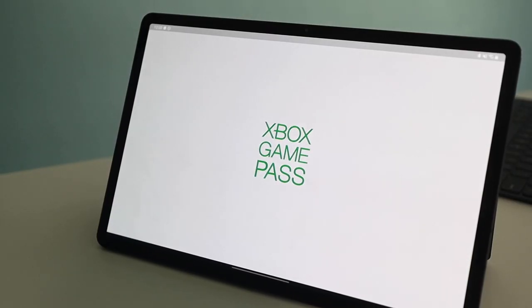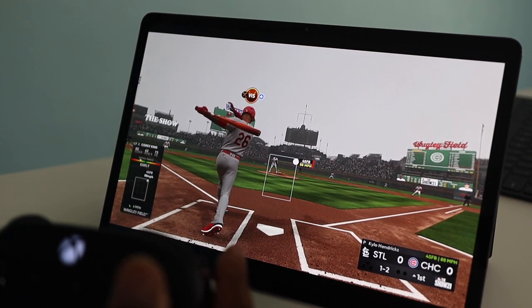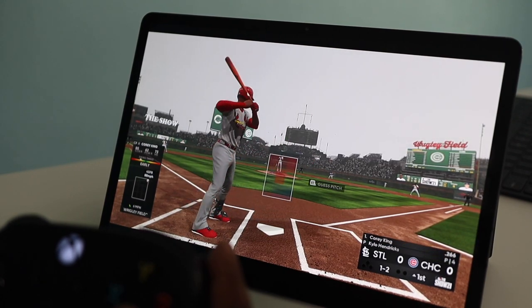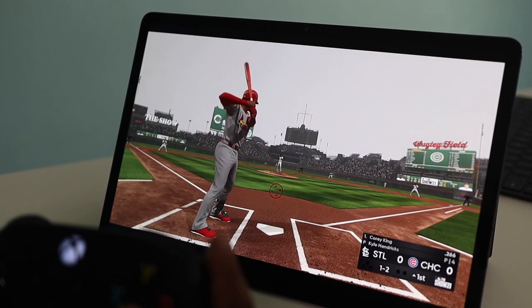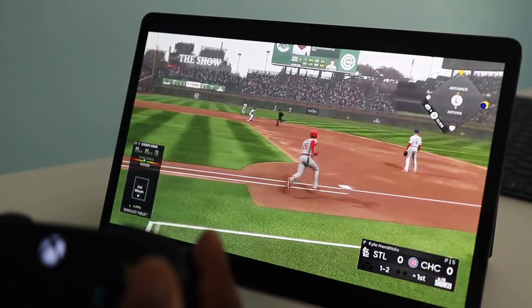Apps that do work well are Netflix, Hulu, and YouTube — those work really well with no issues, so for media consumption this is a great device. My favorite app on this tablet is the Xbox Game Pass app. I've been playing MLB The Show on it hooked up with my Xbox controller — playing games anywhere with that amazing display, speakers, and hardware is just an incredible experience. That's probably the best app experience on this tablet.